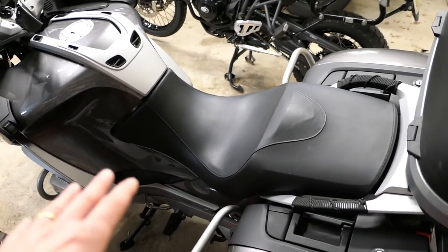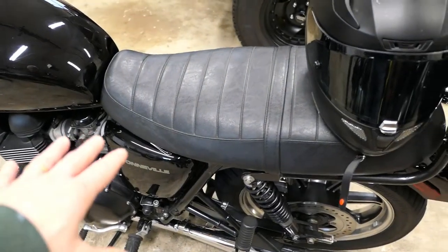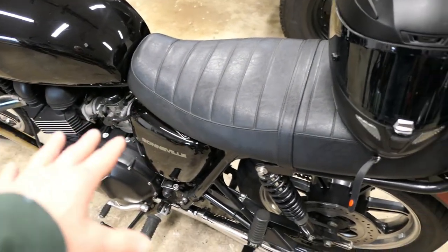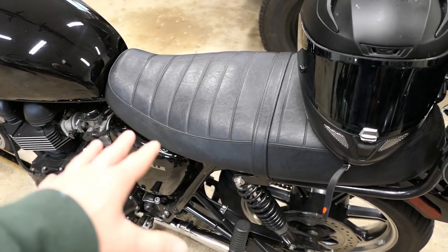There's not a lot of padding on it because it's a low seat, but I want to see if I can improve it. I just completed a seat on my Bonneville Triumph and had some pretty good success with it, so I have some experience under my belt.